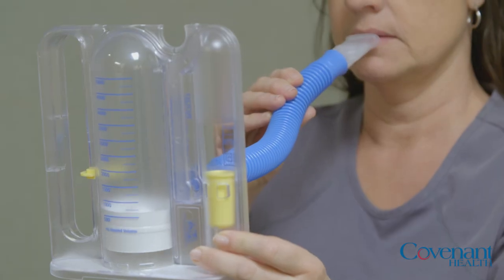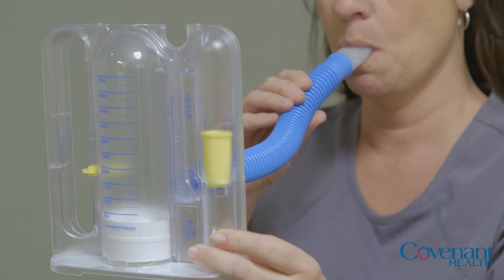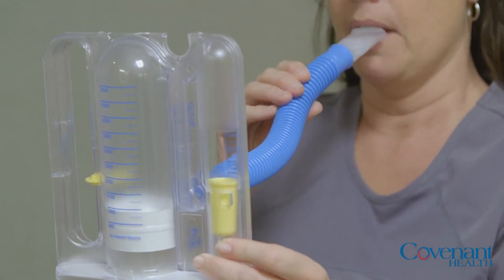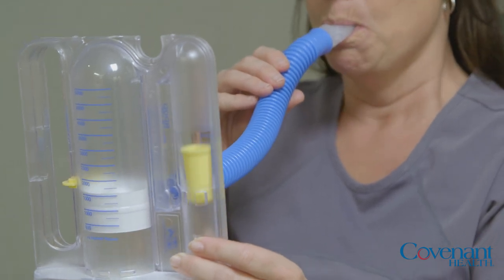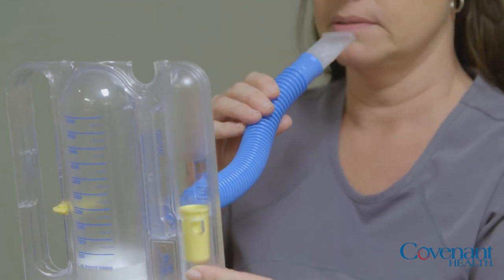You will receive a breathing device in the hospital called an incentive spirometer. Continue to use your incentive spirometer at home — take 10 breaths on it every hour.